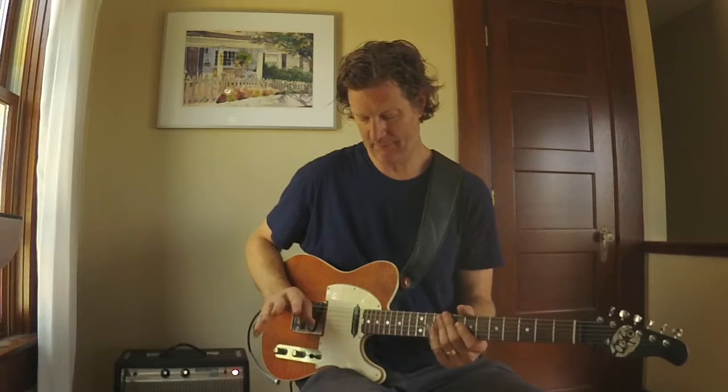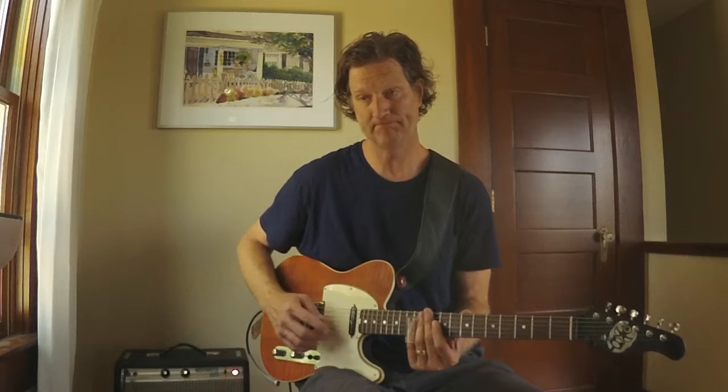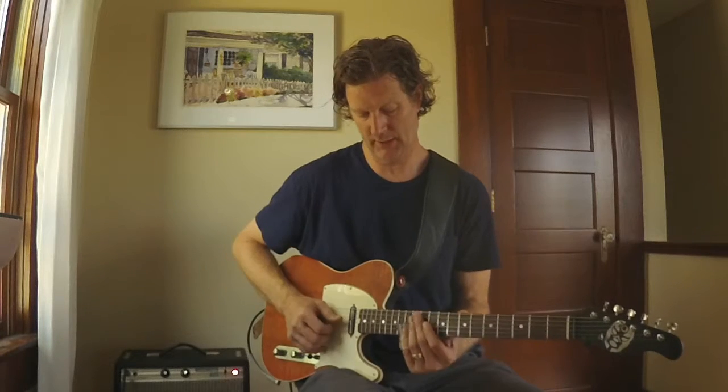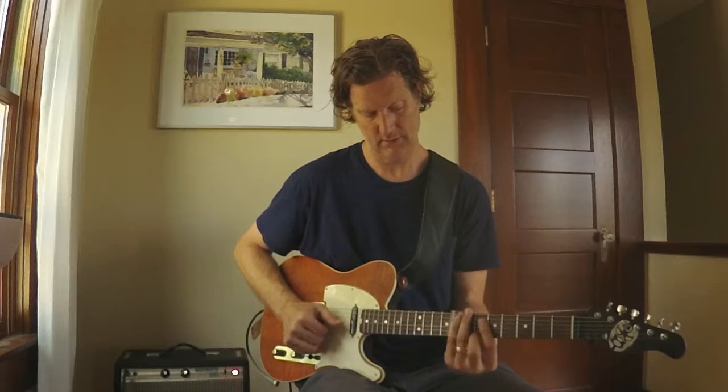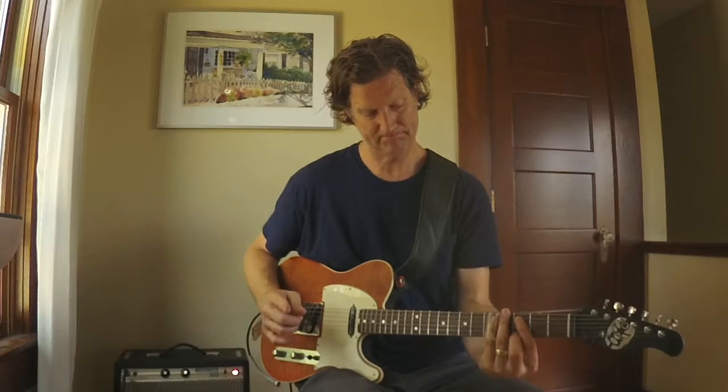Just to recap: what I'm doing is playing two strings with a string in between, and I'm muting that string in between with my index finger. Come and visit me at Belltower Guitars on Instagram or Belltower Guitars on Facebook, or just comment here on the YouTube channel — I'm happy to answer any questions you might have about slide or guitar.